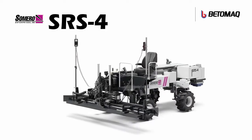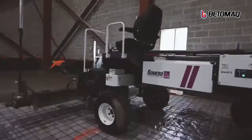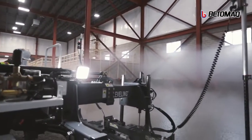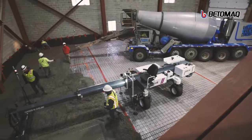Introducing the new Samuro SRS-4 laser screed machine. With no lower frame and a streamlined no-nonsense design, the SRS-4 offers 360-degree visibility, keeping your job site and operator safe.